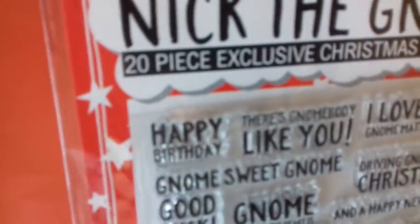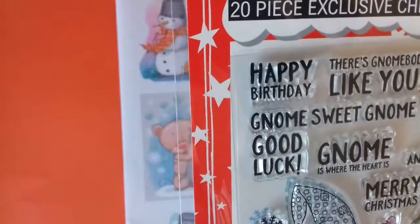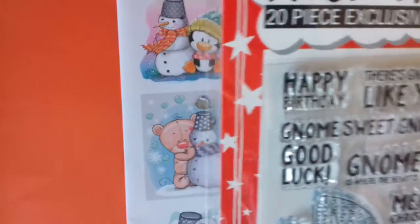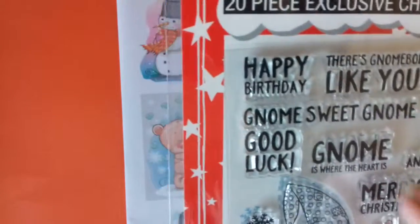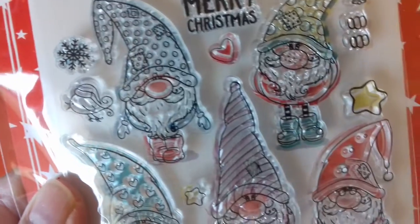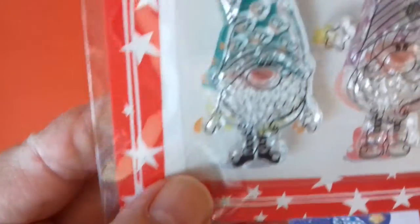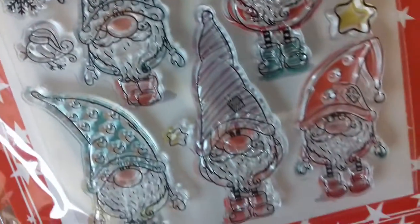Oh dear, I love you no matter what. Oh dear. Gnome body like you. Anyway, there we are — those are the stamps. I thought they'd be something a bit different. They're quite sweet.